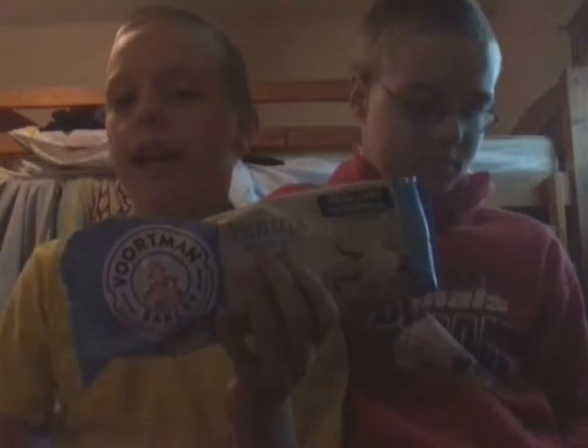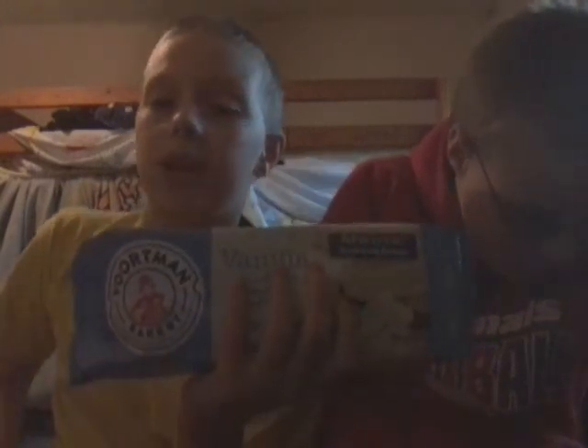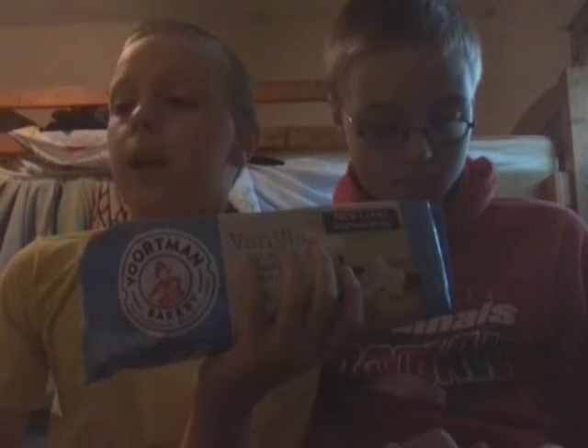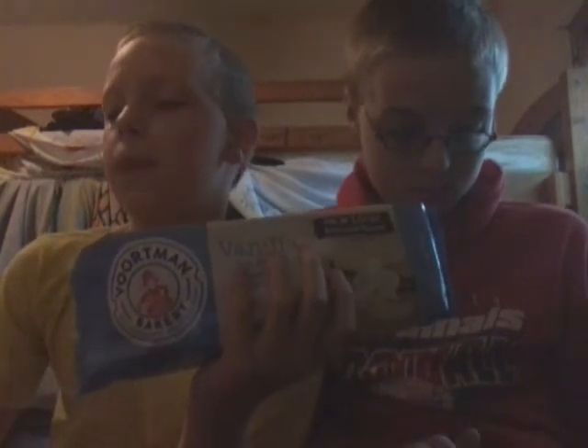Hey guys, welcome back to Food Review, the show where we review food. Now here's something we have totally not reviewed before — seriously, this is our first time reviewing it. Fort Mann's bakery vanilla wafers. We have tried some of these before, but now they have a new look and improved recipe. Hopefully these will taste different. These are so delicious and we also eat these around the office. They especially go well with the Oreos, which we've reviewed like a dozen times before. So let's go.